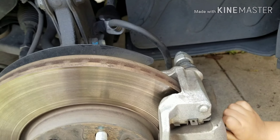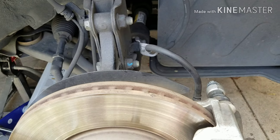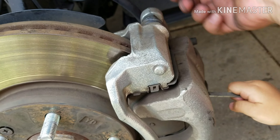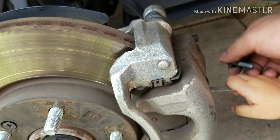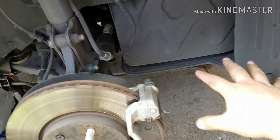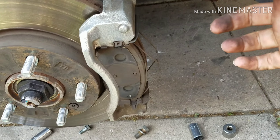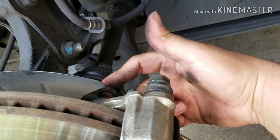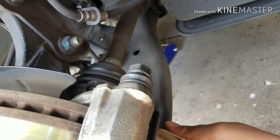So what you're going to need is a 14 millimeter socket and a 17. The 14 millimeter goes for the bolts here — you have two, this one here and then one here. And for this one you're going to need the 17 millimeter socket, and down here there are two of them.